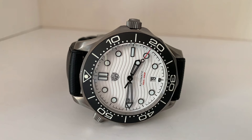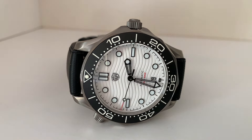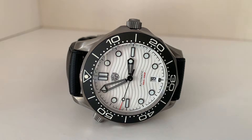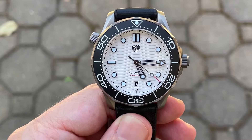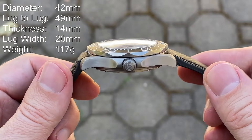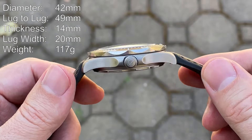As of the time of this recording, this particular colorway is sold out on the Watch Dives website, but it is available in a few different other colorways. I assume they'll eventually restock this colorway at some point in the future. The price of this watch is $159.